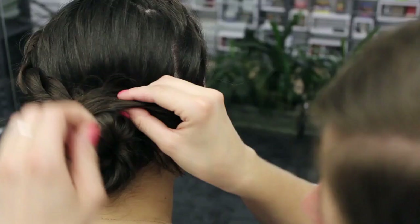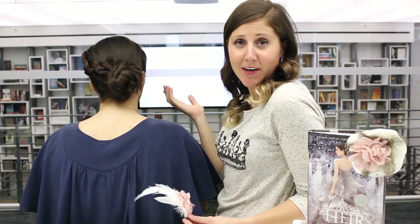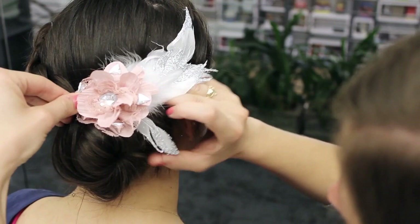I think the little pieces that stick out make it a little bit more fun and interesting, so don't worry about these bobby pins that are sticking out a little bit because they're going to be covered up. I'm just going to take the fascinator and clip it right to the top of the bun so that the feathers come over to the side.